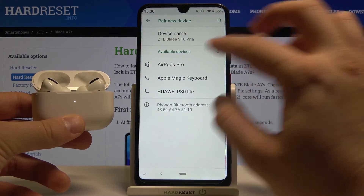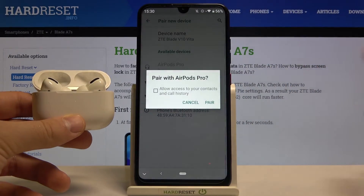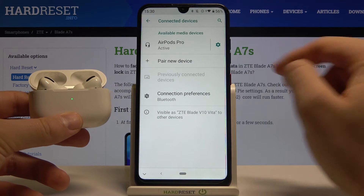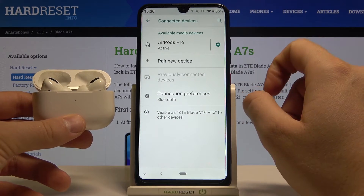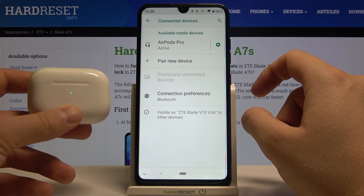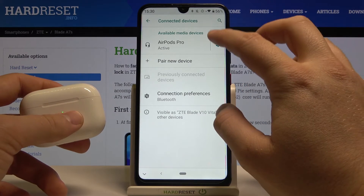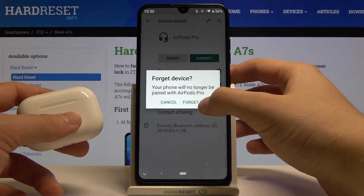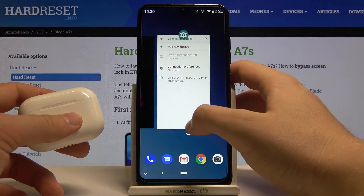As you can see, we have to simply click to pair, click a second time, and right now our AirPods are connected. That's how we can pair AirPods to your ZTE Blade A7s. Thank you guys for watching — leave a thumbs up, comments, and subscribe to our channel. See ya!